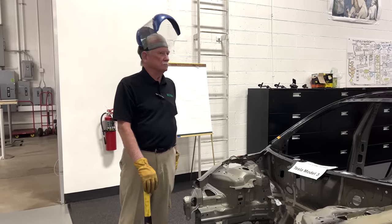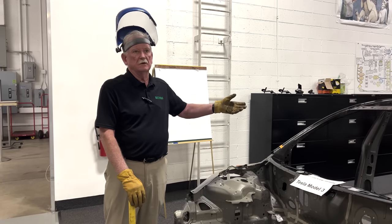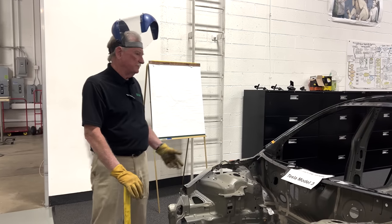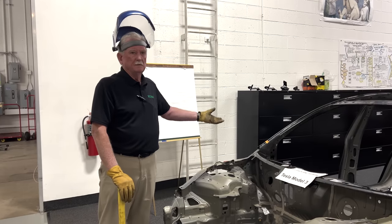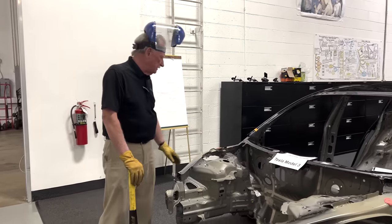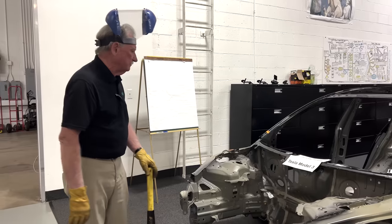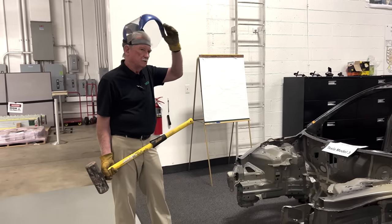Yesterday I hit the back end of the longitudinals on the Model 3 and then on the Model Y. The Model 3 longitudinals got a big dent; over on the casting for the Model Y I rubbed the paint off and that was about it. Everybody said I should do something for the front end of the car, because this is where most damage occurs — it usually throws the car into the scrapyard. What could cause that? That would be a deformation of the shock towers. So we're going to look at me hitting this, which doesn't look very strong right now, and then later I'm going to go over and whack the casting and see what happens.